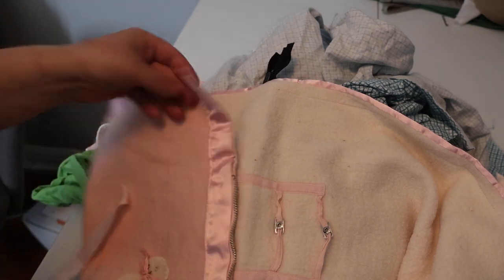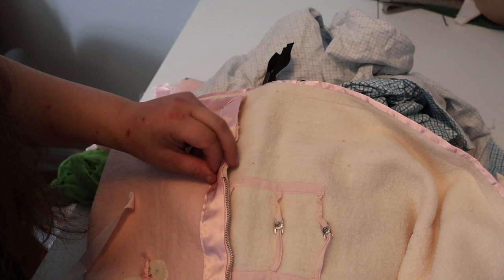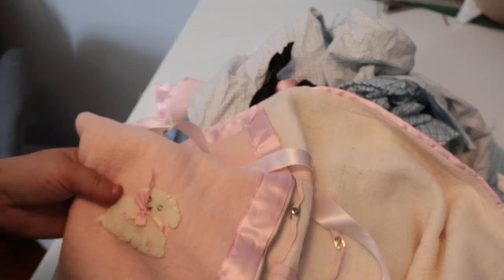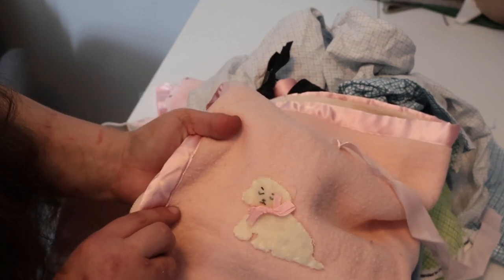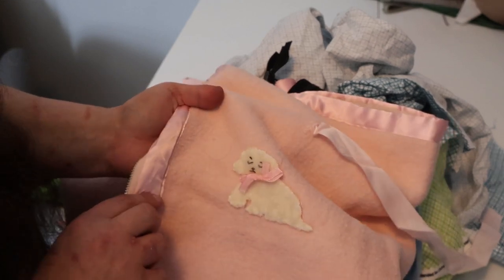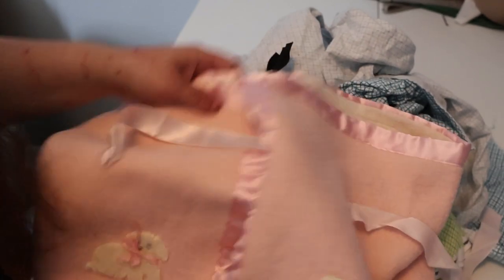I'm going to do a quick Google search to see if I can find anything. Because that's either a poodle or is that a sheep? Tell me in the comments what you think that is. Is that a dog? A lamb? I thought it was a sheep at first but I think it's a dog. Let me know what you think it is.